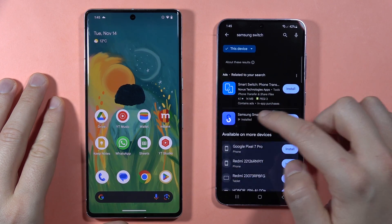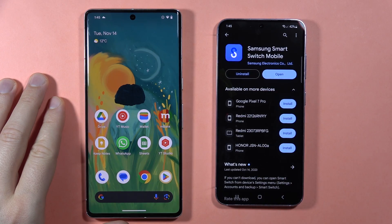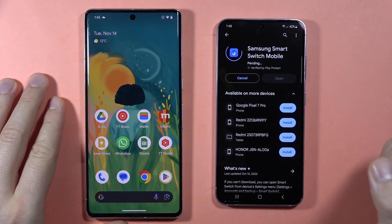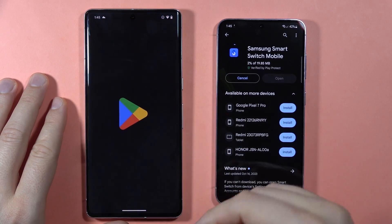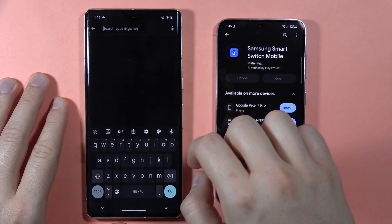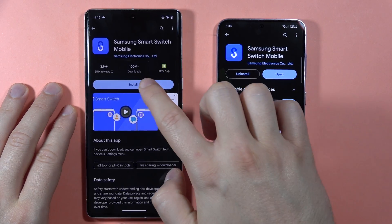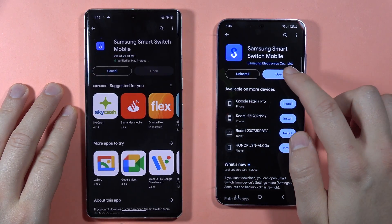We have to get the Samsung Switch application, so we have to install it. I'm going to uninstall it just to show you how it looks step by step. Then do the same on this second phone. Let's install this application and then we can open it on the Samsung.